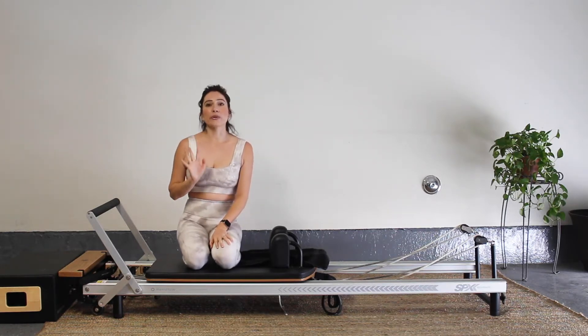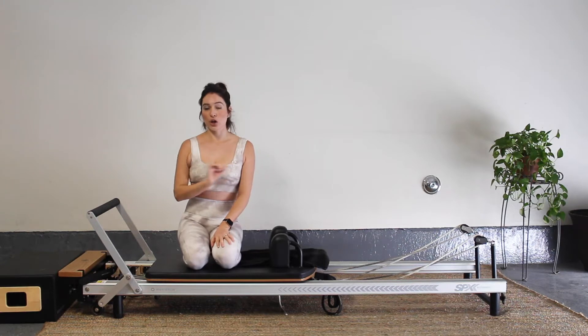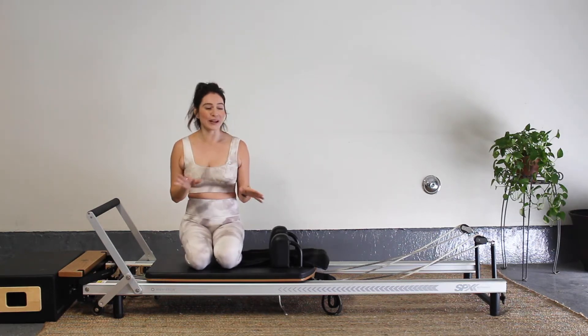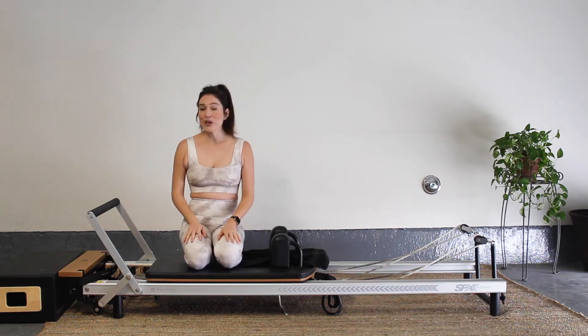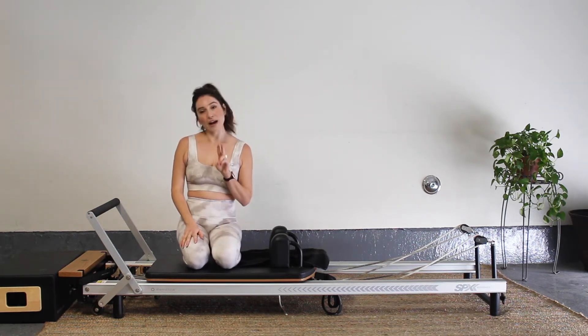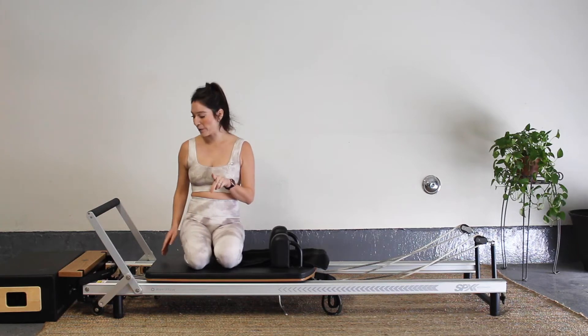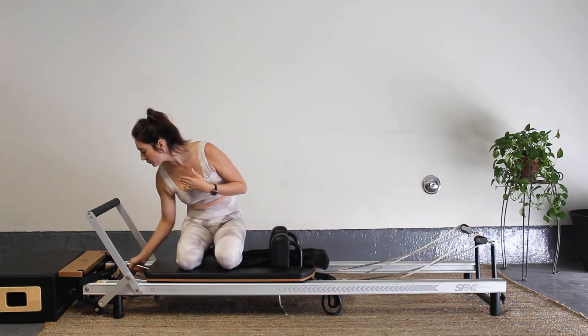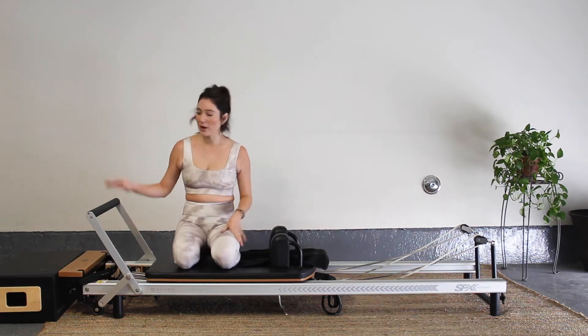This is going to be a reformer workout — full body, no equipment, but we are going to use our box. We're going to start with two heavy springs and a light spring, so that's two reds and one blue for me. Set your reformer up with your foot bar up.